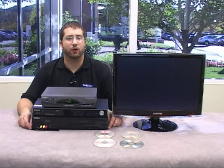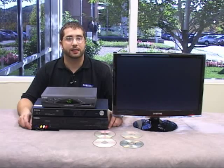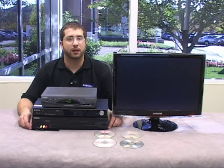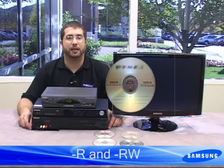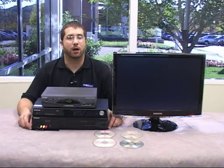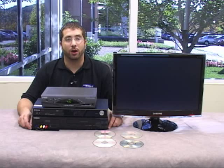Now let's go over the different formats available to you. Samsung DVD recorders will accept some or all of these formats. The most common format is the minus R or minus RW format. R means you can only record onto a disc once, and RW means that you can erase the disc and start over. Note that you cannot erase part of an RW disc — it's all or nothing.